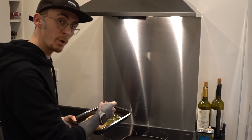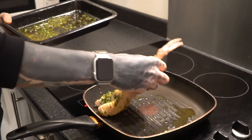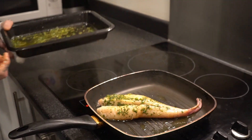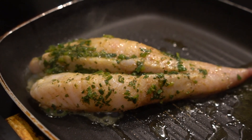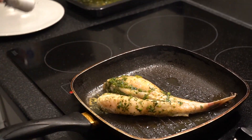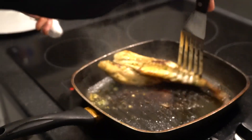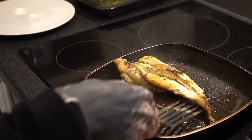So now that the pan's nice and hot, we're just going to pop the monkfish in. Once you've left it long enough, you'll get a nice caramelisation on the skin. I'm just going to flip it here. And as you can see there, that nice brown caramelisation on the bottom of the fish.